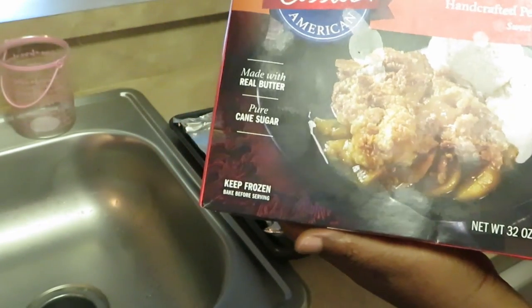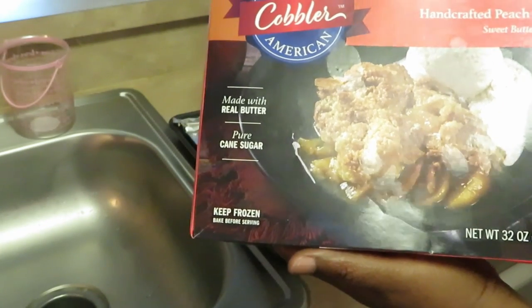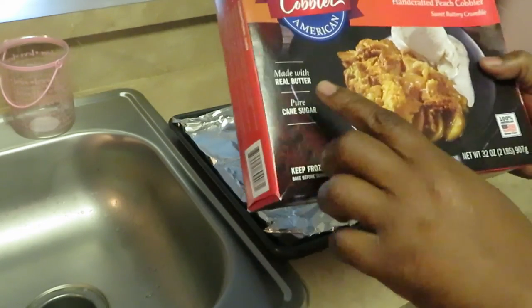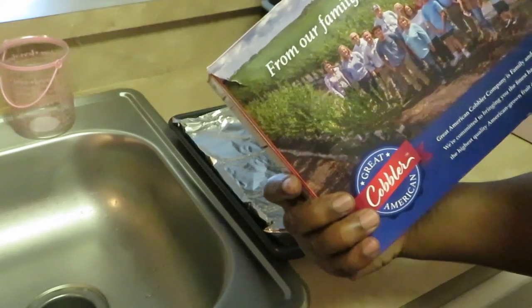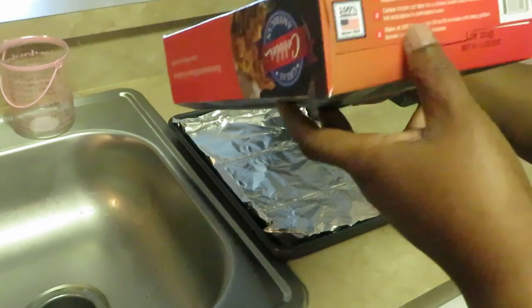I saw this at Publix and I was like, okay let me give this a try. Y'all know I did that other one — I think it was Marie Callender, yep — the Marie Callender Dutch apple pie that took an hour. So I said okay, let me try another pie. Made with real butter, pure cane sugar. From my family to your table — that's the cobbler family, y'all. Let's see what we got here.